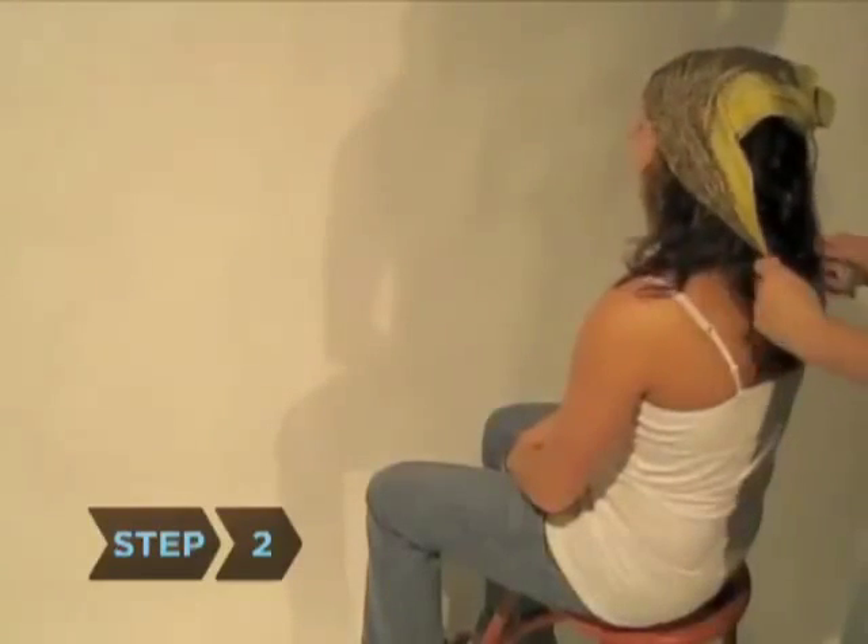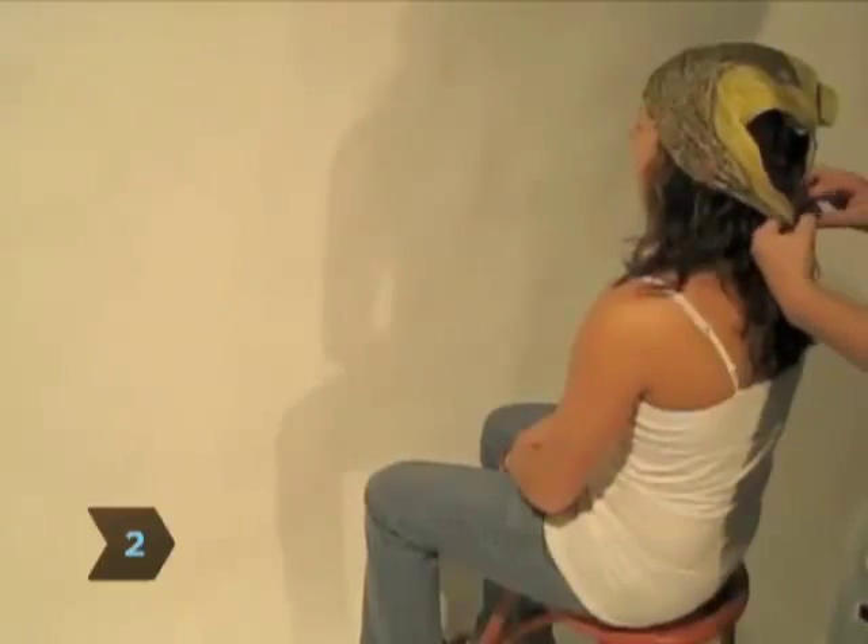Step 2. Lay the straight fold of the triangle across your forehead and tie the ends on either side over the point at the back of your head.